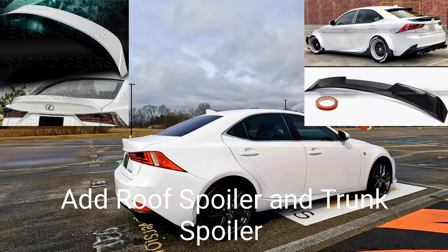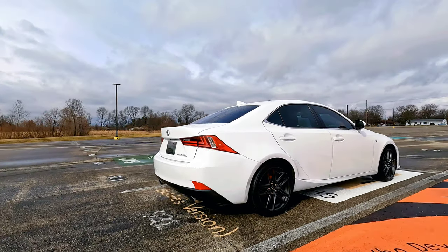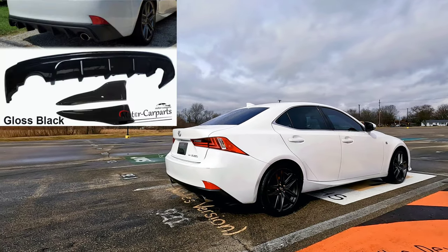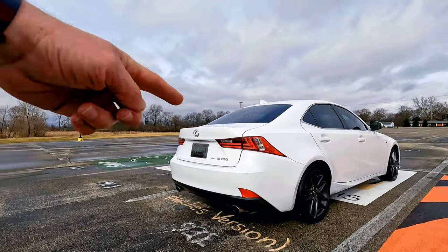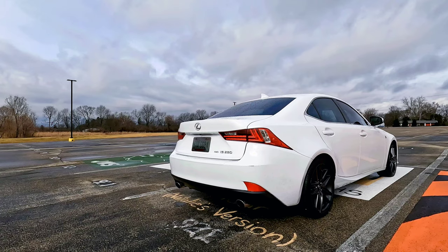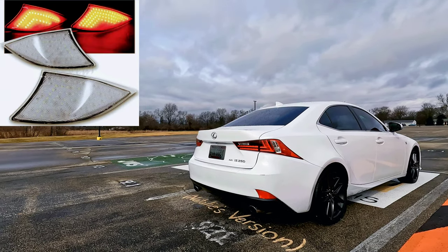Coming to the rear, they do make some little side splitter pieces for the rear bumper, and maybe a rear diffuser. They also make some aftermarket lower lens reflectors down there — they make ones that are smoked or clear — I might pick up a set of those.